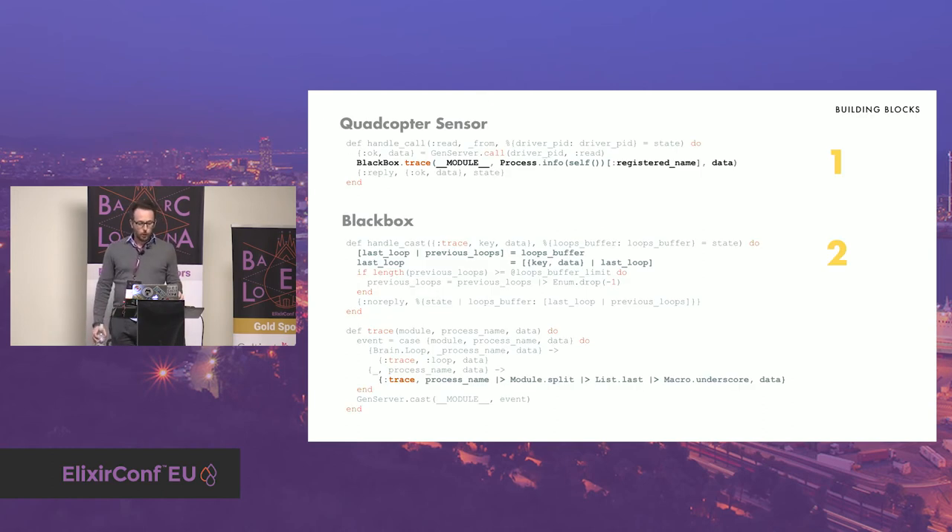Here are two code samples. One represents the code that sends data from a component — in this case a sensor. On the other side we have the Blackbox that parses and stores the last events. I made a difference between events and loops — an event is like a sensor reading, the PID results, or receiver channel values — and the loop groups all the events that are linked to each other. The component calls the trace function with its module process name and data. The Blackbox processes the event asynchronously before storing it into the loop's buffer.